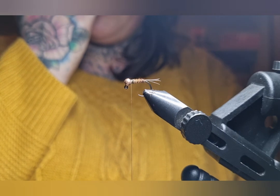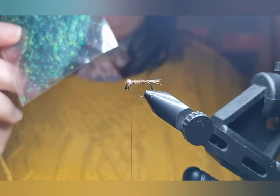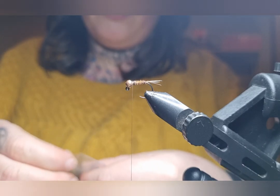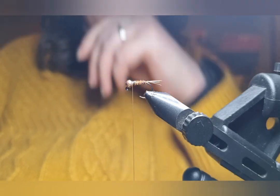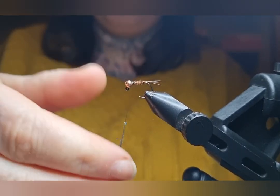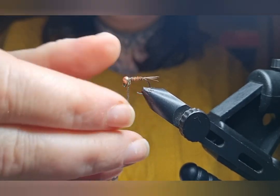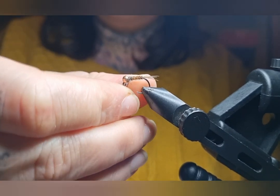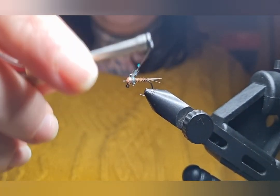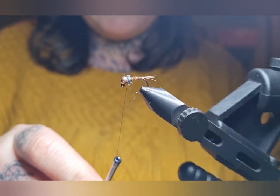Now all we have to do is put a little bit of dubbing in. You can use Peacock Herl but that's the traditional way. With this style of bug we usually use some dubbing like this — Peacock Eye dubbing. You get different shades: Black Peacock, Blue Peacock, whatever. Go for what you prefer. You'll use a lot of it when you start tying these flies so it's worth the investment to buy yourself a packet. Dub it onto the thread, being relatively sparing with it because it's so easy to use too much. Push it up to the top and wind it behind the bead. Don't worry too much if you've got some stray bits poking out here and there because we can tidy that up in a minute.